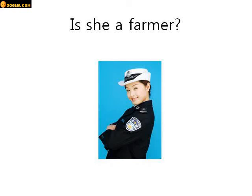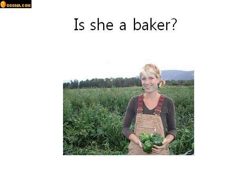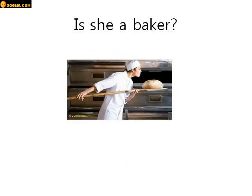Is she a farmer? Look at her. Is she a farmer? No she isn't. She isn't a farmer. Is she a baker? No she isn't a baker. Who is she? She is a police officer. Very good. Who is she? She is a doctor. Good job. Is he a teacher? Yes he is. He is a teacher. Is she a baker? Yes she is. She is a baker.